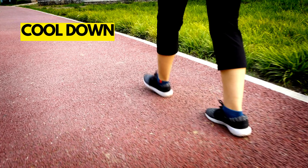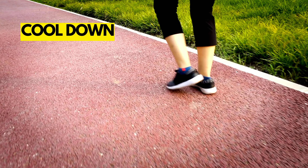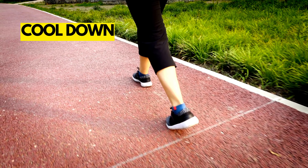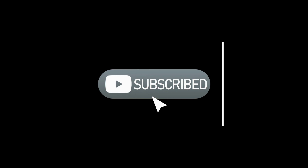Cool down. After your workout, it's important to cool down. Do some stretching and walking for 5 minutes to bring your heart rate down. We daily upload effective videos, so do like, subscribe, and hit the bell icon for more.